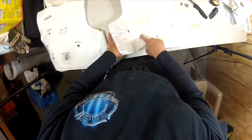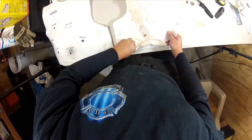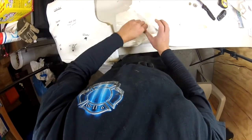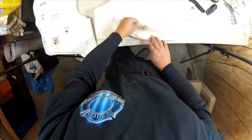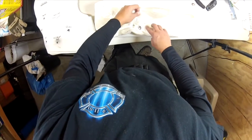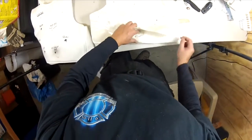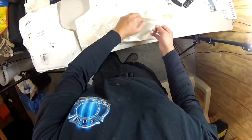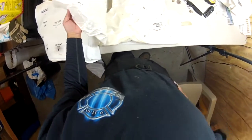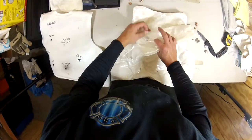Here we have the 45 cal — I'm assuming it's 230 grain. It made it through one, two layers. And the 115 grain 9mm ball made it through one, two, three layers. The most penetration was six layers with the Gold Dot. So that's amazing.